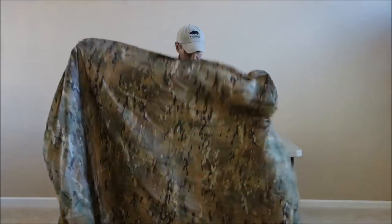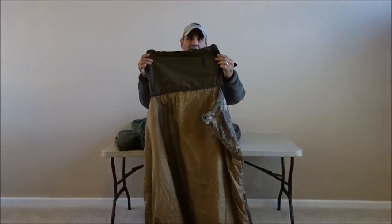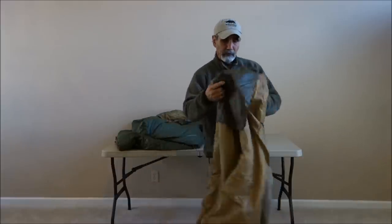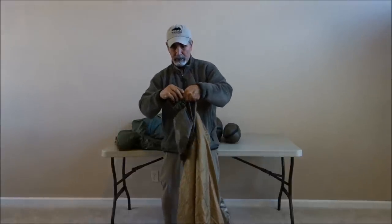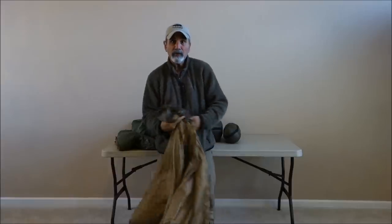Another feature our Woobie and Doobie has is a sewn-in stuff sack, so you are never going to lose it and it is always there. I will show you how it works right now — you just kind of take it inside out just like this and then you start stuffing it in.